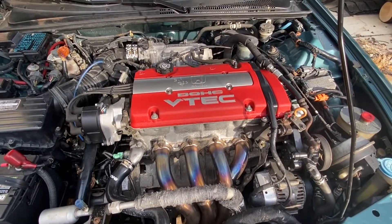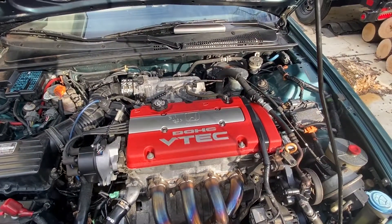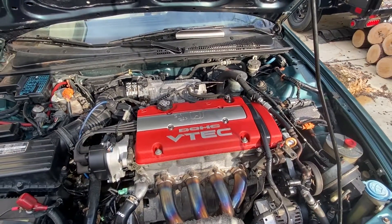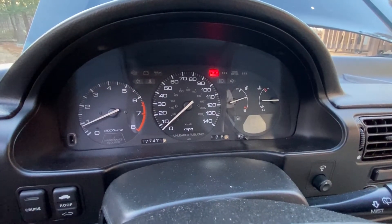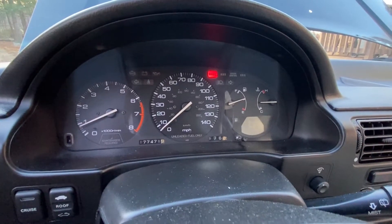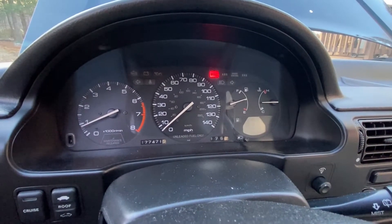The next step is we need to start this motor and get it to operating temperature. Let me go ahead and warm this engine up. Warmed up the engine for a few minutes and we're up to normal operating temperature.